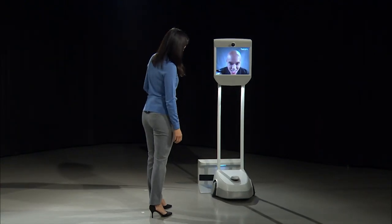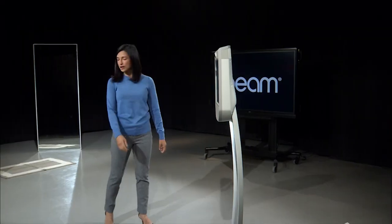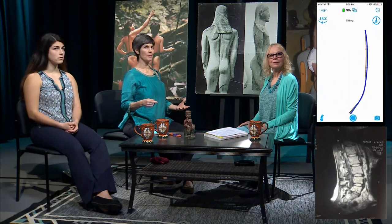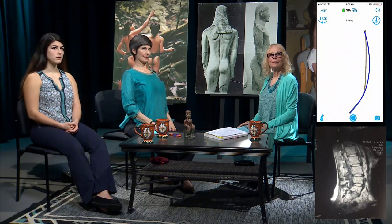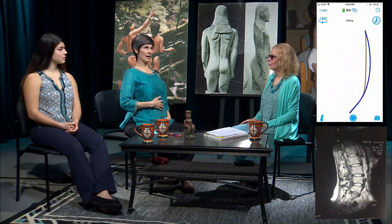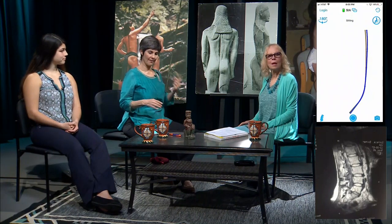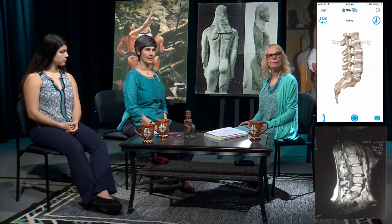Go ahead and undock yourself by moving forward. Just take a little walk with me — we're going to go towards this mirror over here. And that used to be... I used to be shaped more like this. And to give you an idea of what that looks like on the inside of me, we have another view on this app.